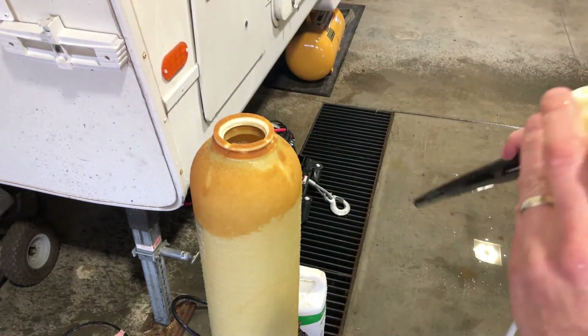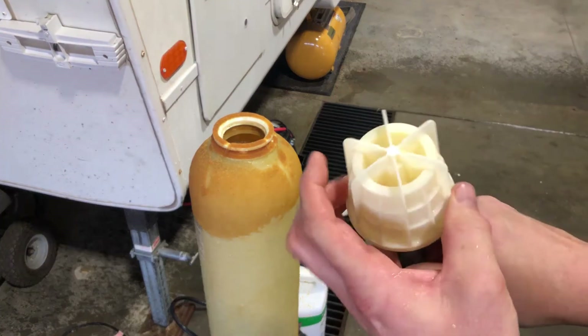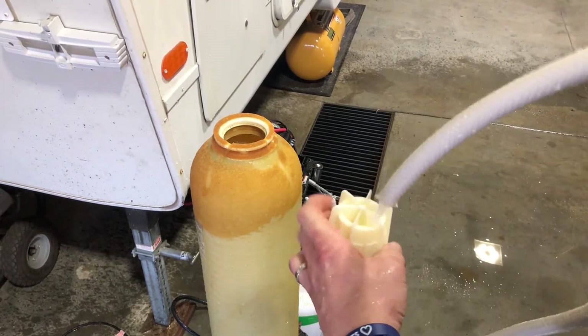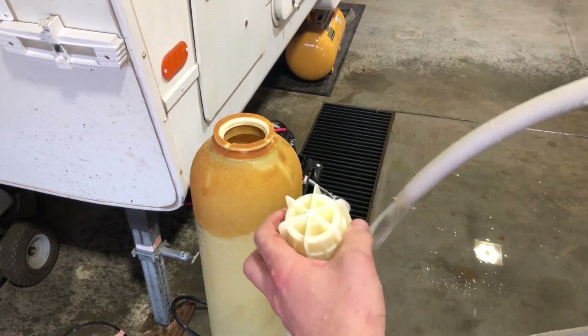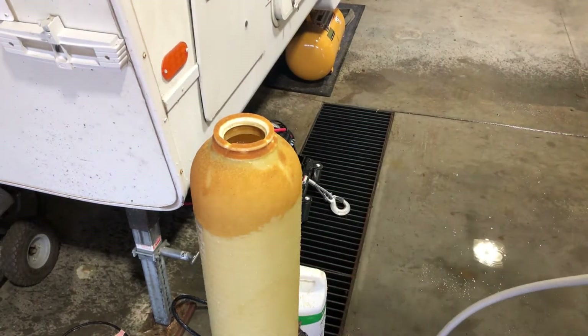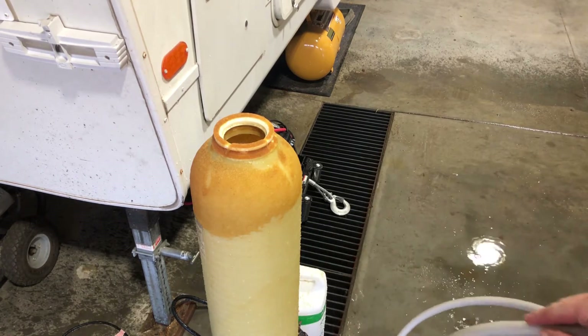That's all supposed to make sure the resin does not go out into your water supply, because it'll clog up everything.